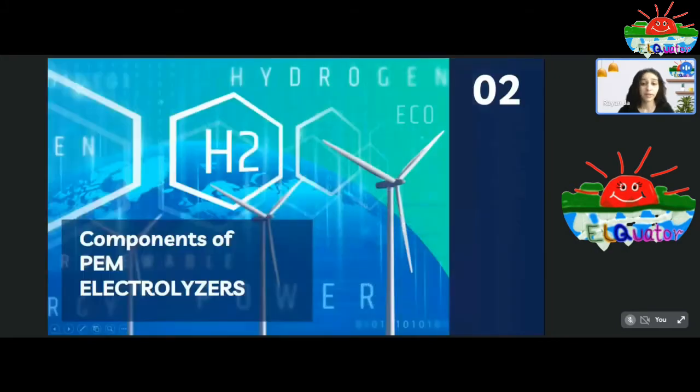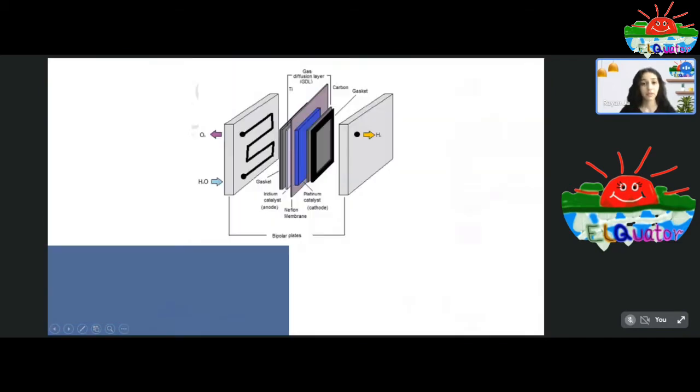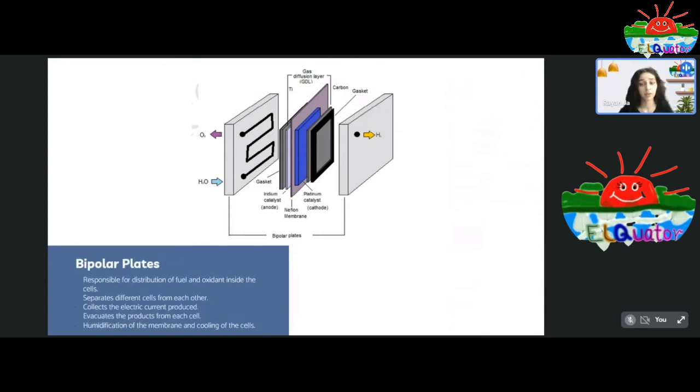Now that we've gone through the working mechanism, let's look at the components of the proton exchange membrane electrolyzer. First, we have the bipolar plates. Their functions include the distribution of fuel and oxidants inside the cell, separating fuel cells from one another in a stack, collecting the electric current generated in the electrolysis process, removing products from the cell, and humidification of the membrane and cooling of the cell when temperatures rise.